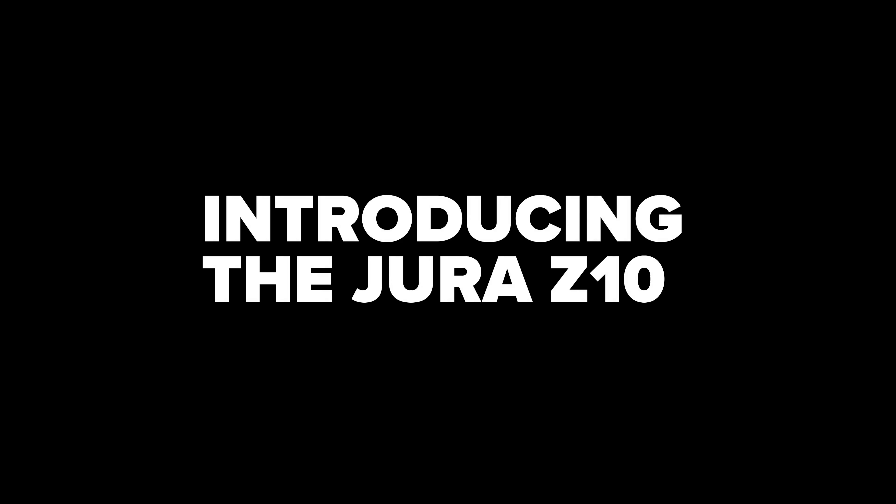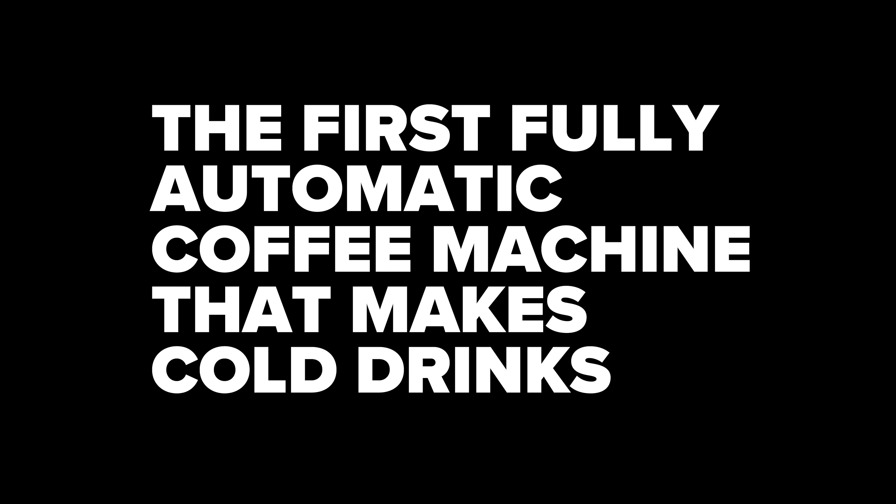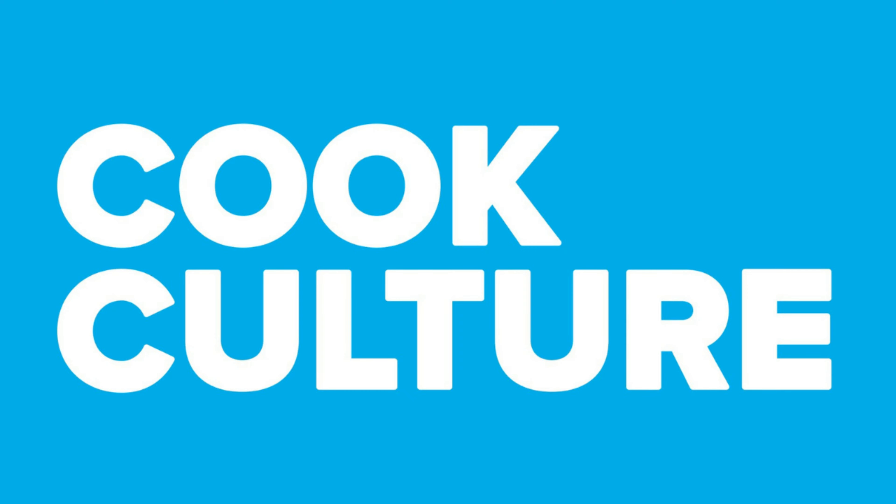Jura's newest machine, the Z10, can do cold coffee drinks. I'm really excited to learn more about this machine. I'm here with Manny, who is the business development manager for Jura here in BC. He's used it extensively and he's going to tell us how this new machine actually makes cold coffee drinks.